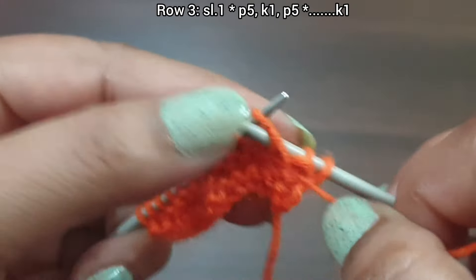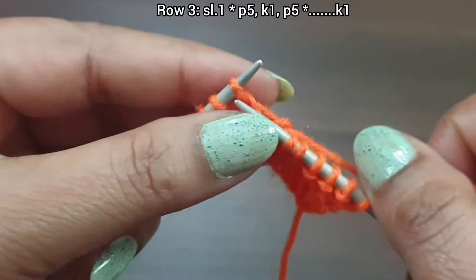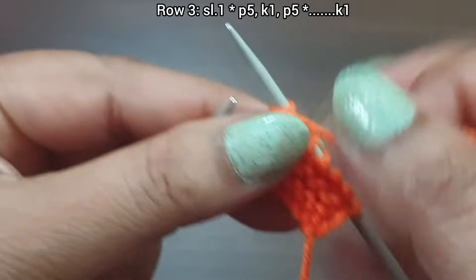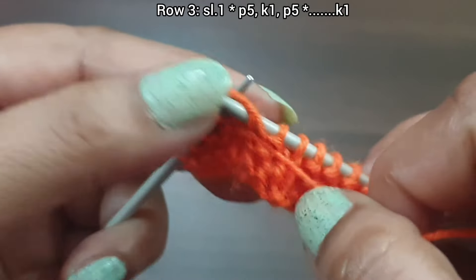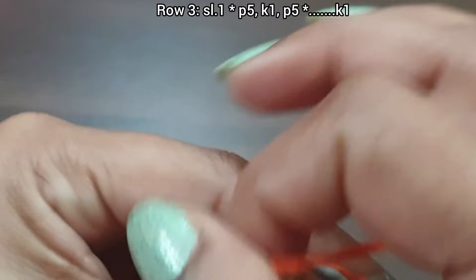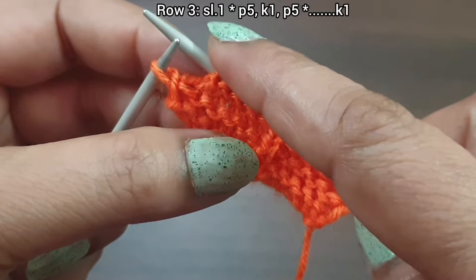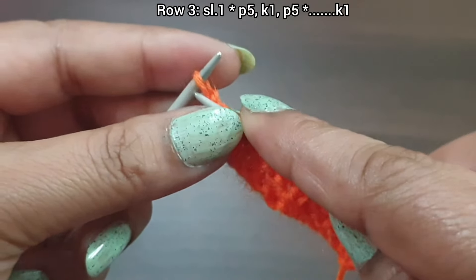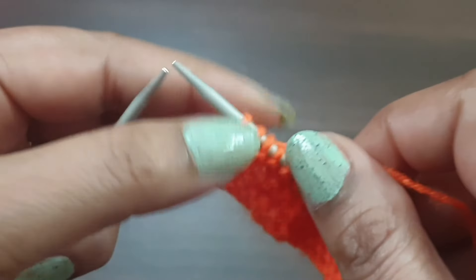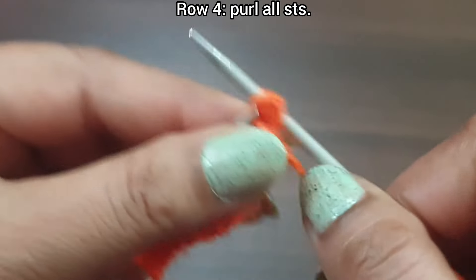From here we start the repeat: purl 5 (one, two, three, four, five), knit 1, purl 5 (one, two, three, four, five). That's the repeat: purl 5, knit 1, purl 5. Repeat as many times as needed, then knit the last edge stitch from the right side. Row 4, wrong side: purl all stitches to the end of the row.